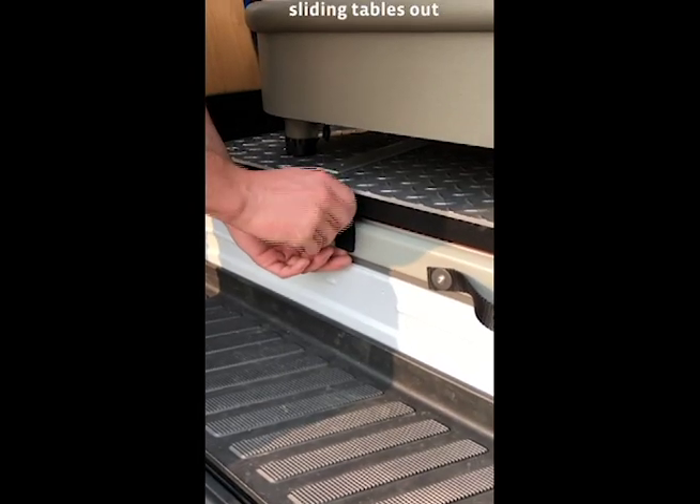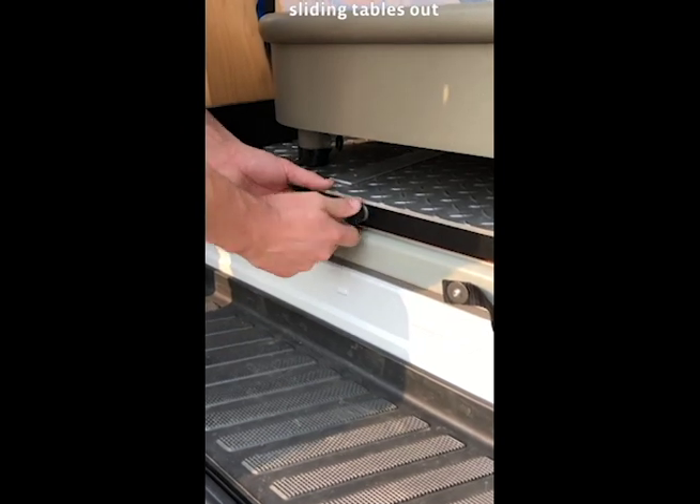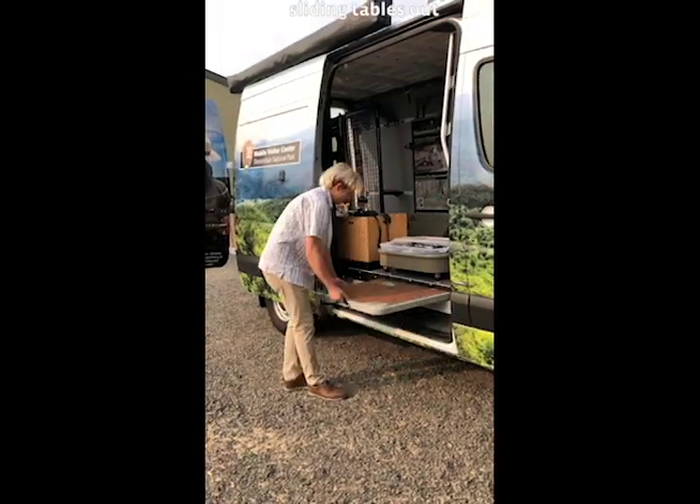There are two tables located at the rear and passenger side of the van. Locate the latch, loosen the thumb screw and unlatch the tables. Remove it completely from the van.